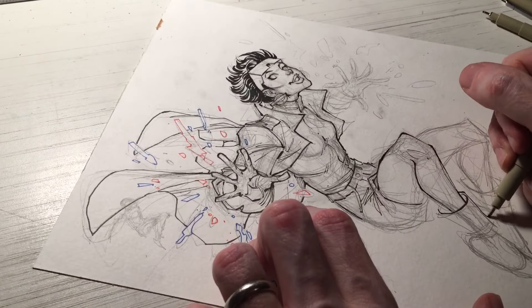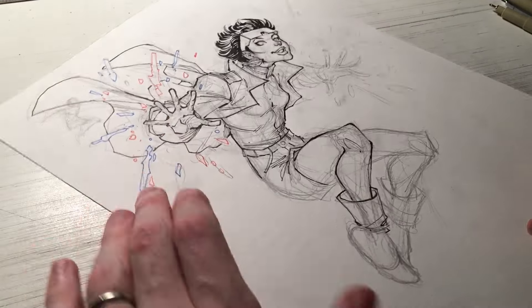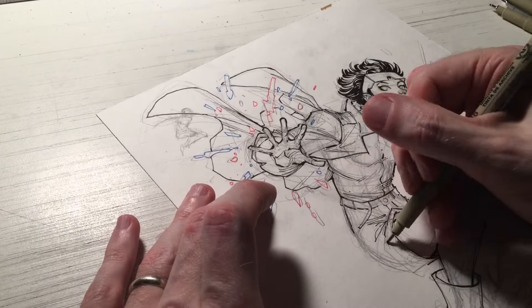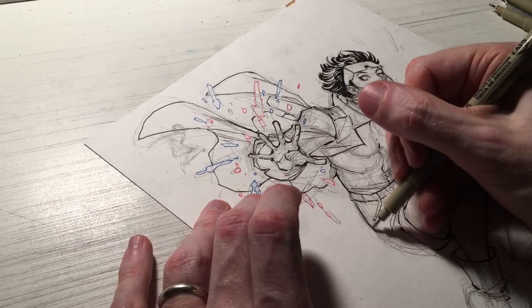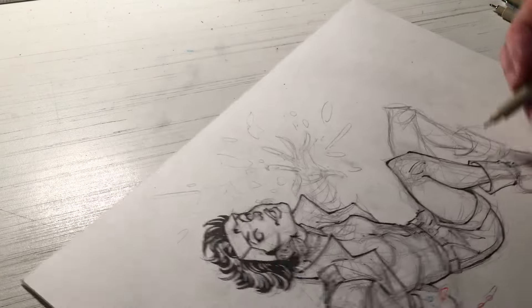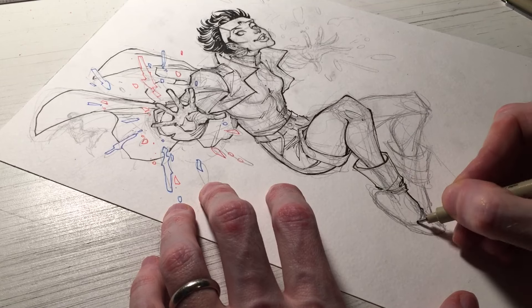Let me address line weights here real quick, because I have a lot of people ask about that — how to use them, when to use them, what they're there for. A basic rule of thumb for young inkers: first, consider your light source. Oftentimes the lines get thinner closer to the light source, because it's showing that the light is hitting in that place.